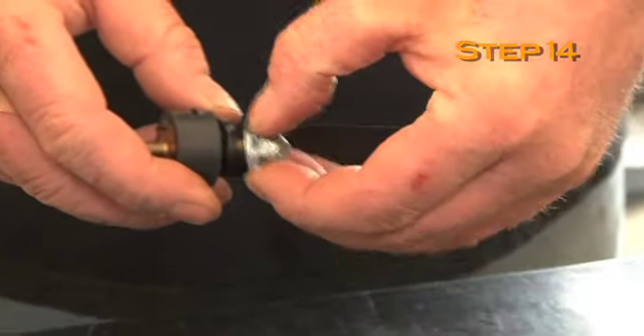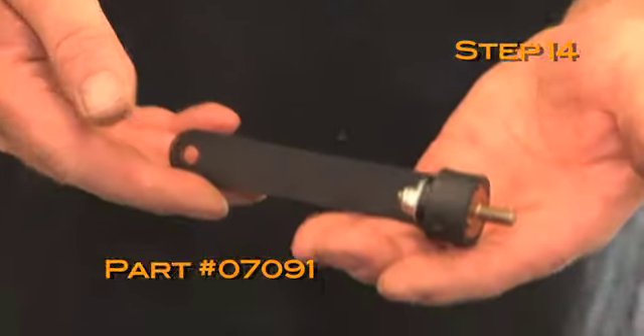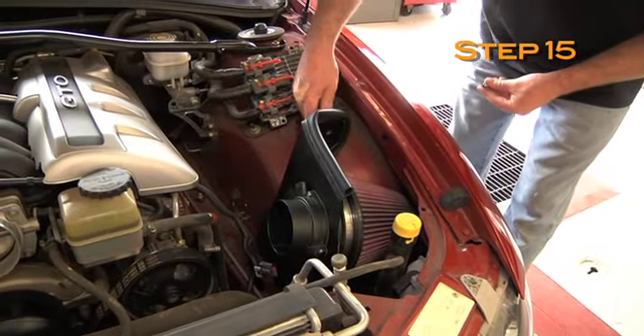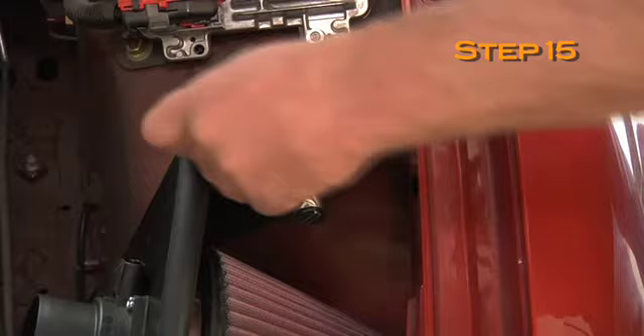Install the rubber mounted stud onto the heat shield mounting bracket, part number 07091, and secure with the provided hardware. Install the heat shield mounting bracket onto the heat shield, and then secure the bracket to the inner fender at the upper air box mounting pin location with the provided hardware.